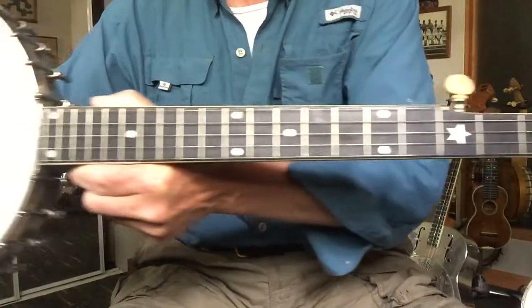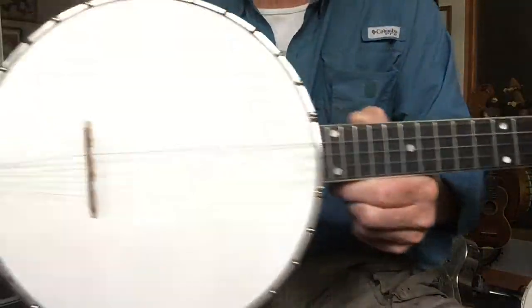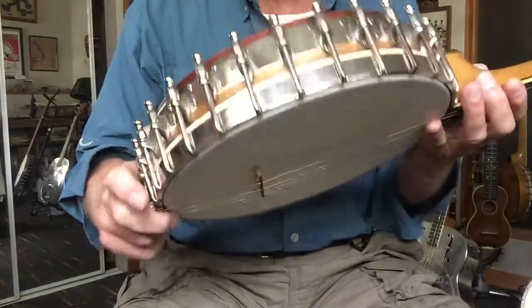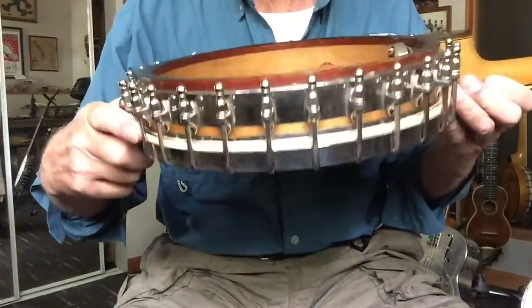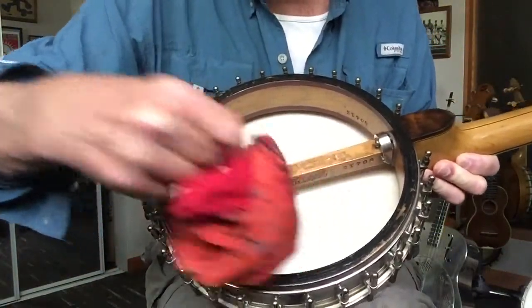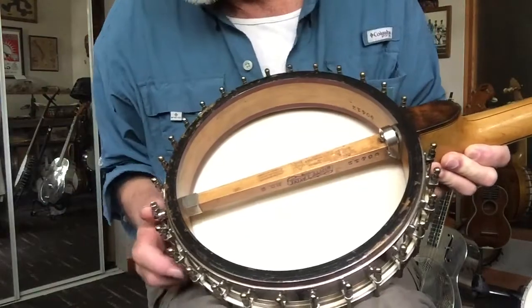This model had the 27-inch scale and the 10-15-16 pot, just shy of 11, and the famed white lady tone ring inside, and the not-so-famous mandatory handkerchief.